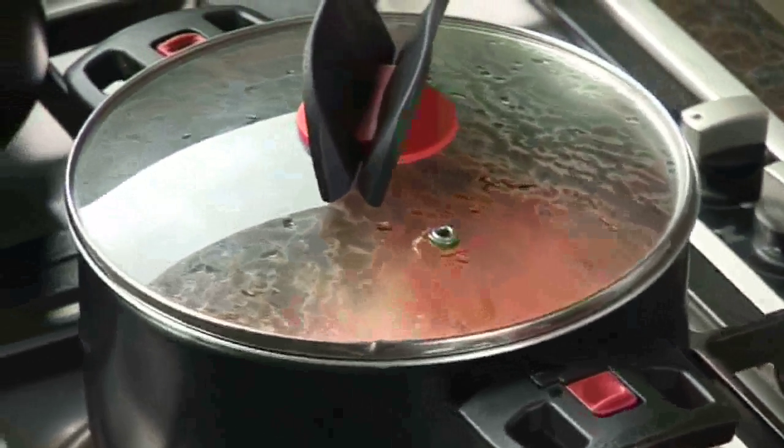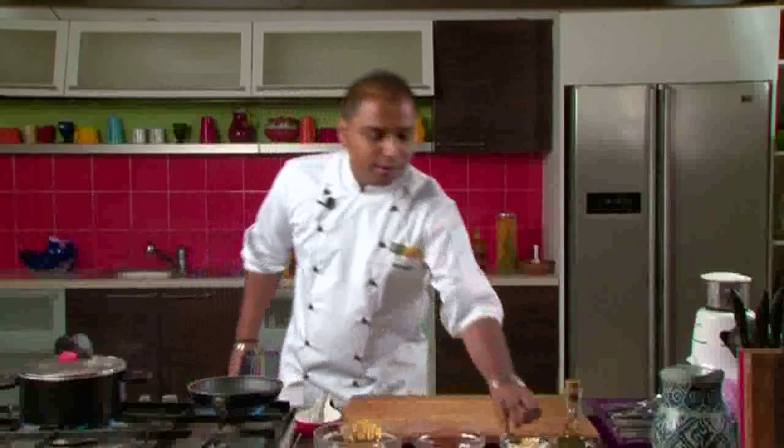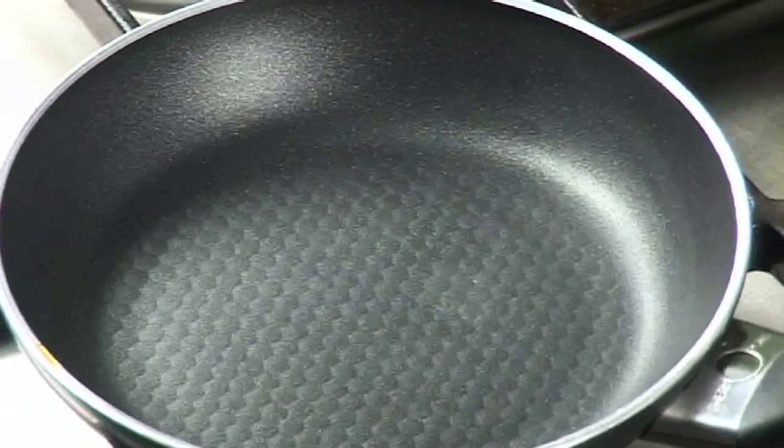Now we will take a pan and dry roast our garlic cloves. As you can see, our garlic has started changing its colour. So we will take another pan and in this pan we will dry roast some masalas to make our rasam powder.